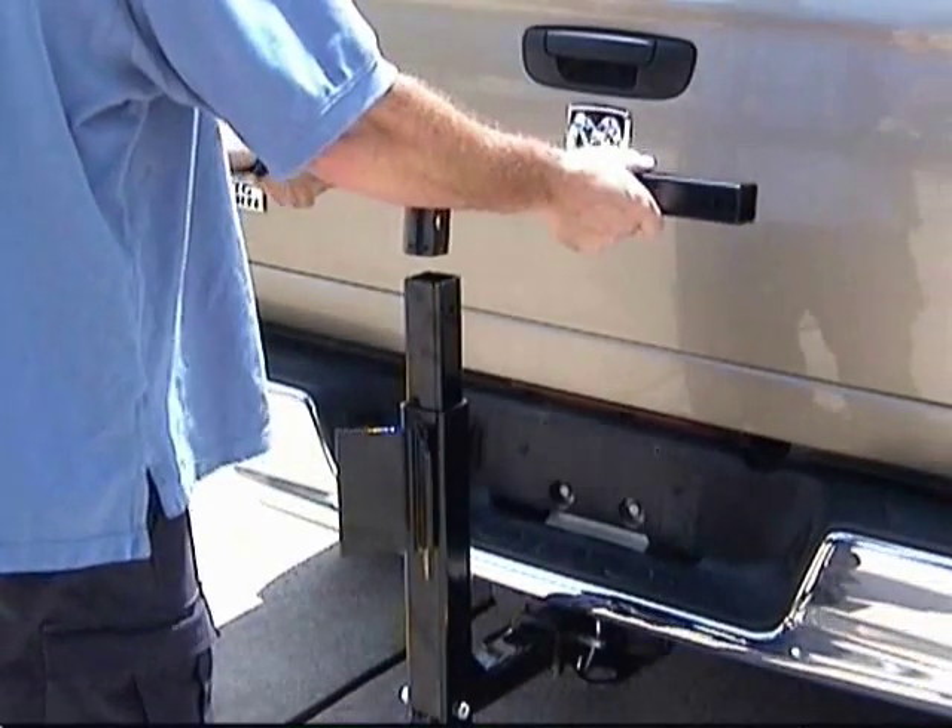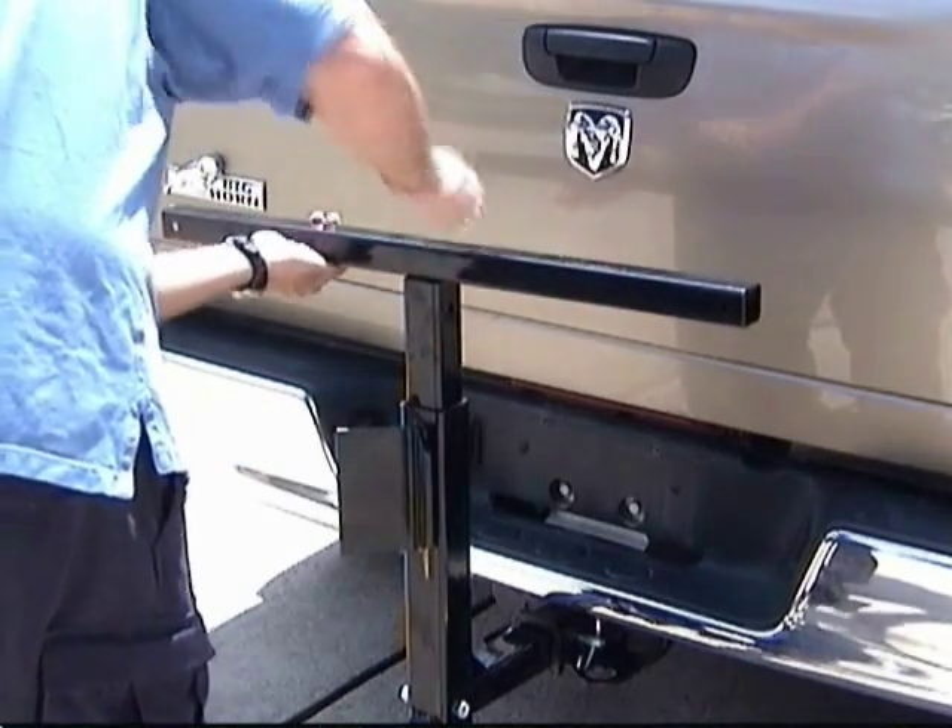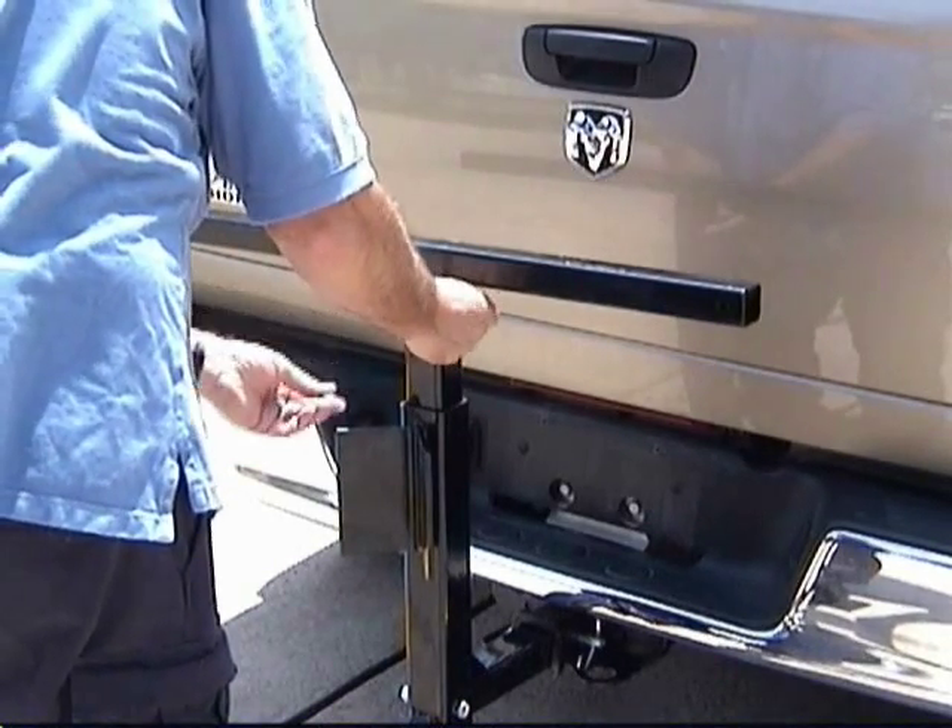Next, place the top bar on the platform. Insert the bolt, add the nut, and tighten.